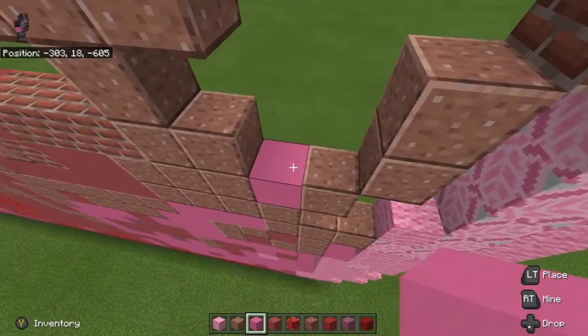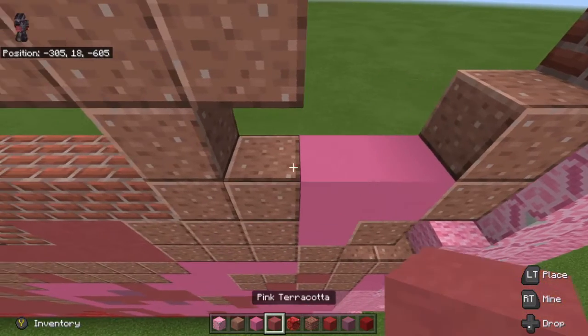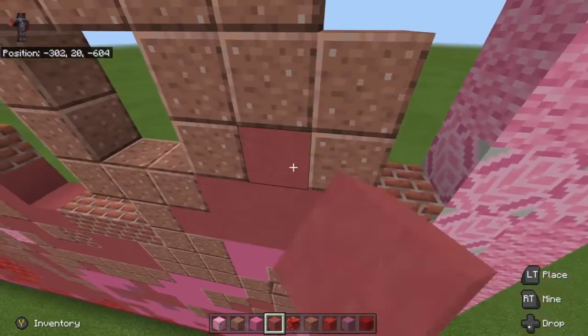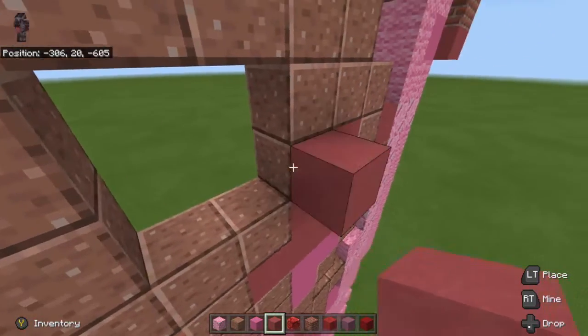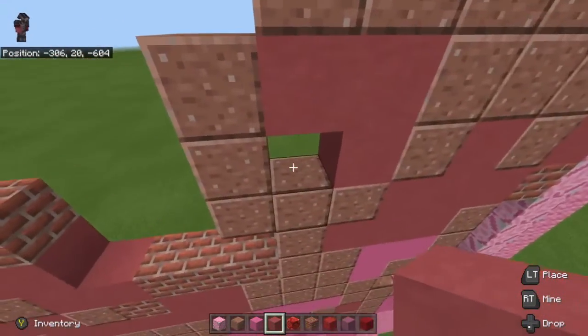Go with our pink concrete right here, go 1, 2, 3. Then we're going to fill in the rest of this area with pink terracotta. On top of the bricks we're going to put a piece of pink terracotta as well. Then go right here, go 1, 2, 3, and leave that little gap right there.